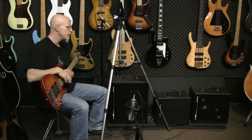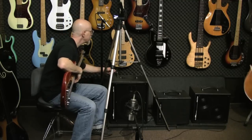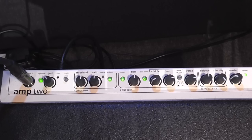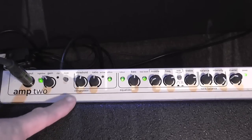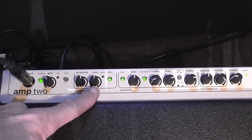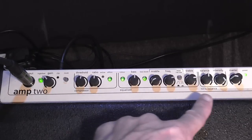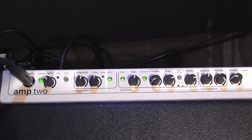On amp two — and I'm going to switch to my B cam here so you can see what I'm talking about — the compressor comes before the EQ section. The advantage of having the compressor in front of the EQ is that you can dynamically process your signal and then use equalization to bring out certain frequencies. You can squeeze a little more performance out of the amp.